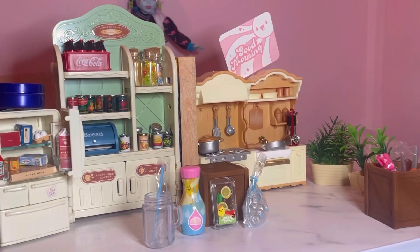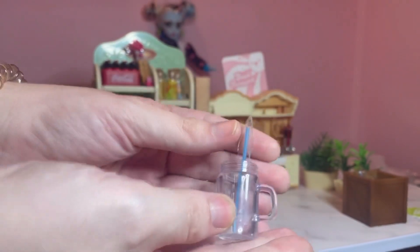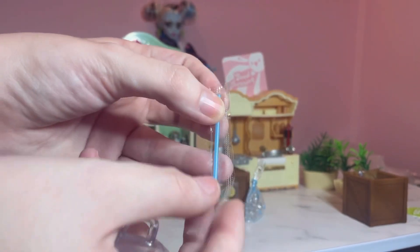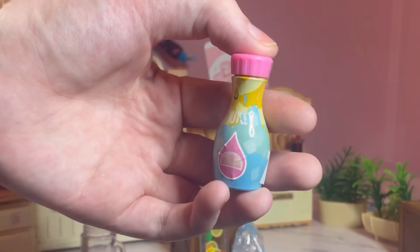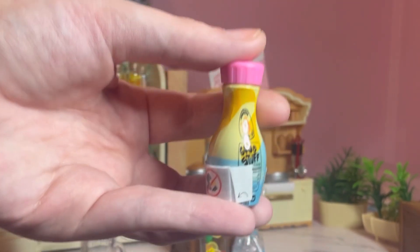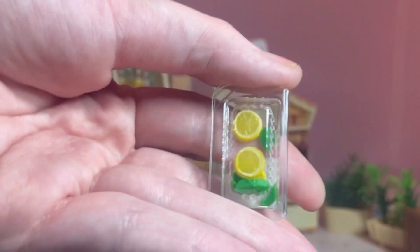Hello everyone and welcome to my Make It Minis part one, which is the pink lemonade. Let's get started here. As you see I have a little mason jar, a straw, and some pink lemonade — the good stuff. We have some lemons and garnish along with an ice bag.